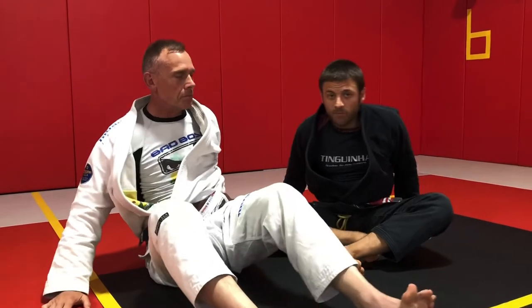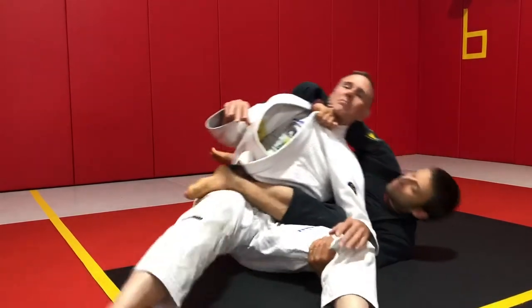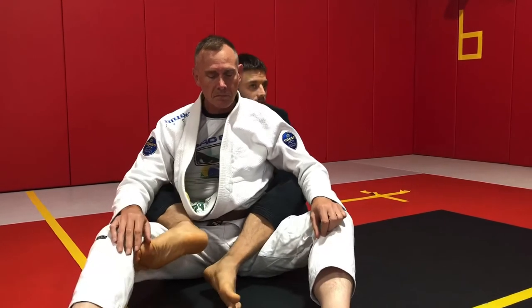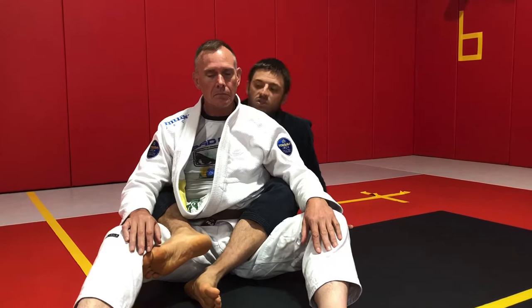For the second choke we're going to look at, the bow and arrow. The bow and arrow choke is probably the most common, or at least one of the very most common finishes in high-level competitive jiu-jitsu.